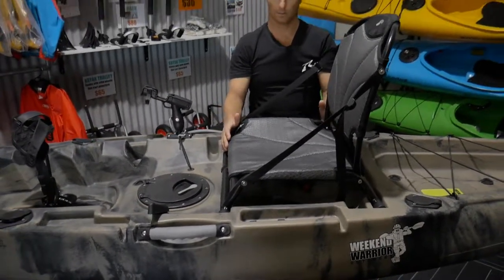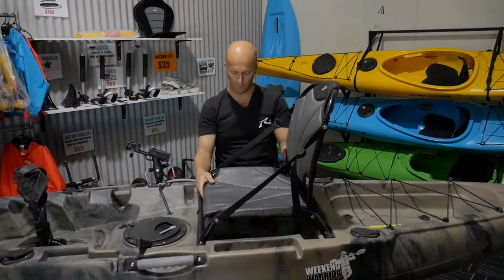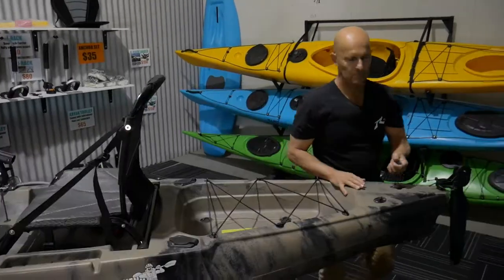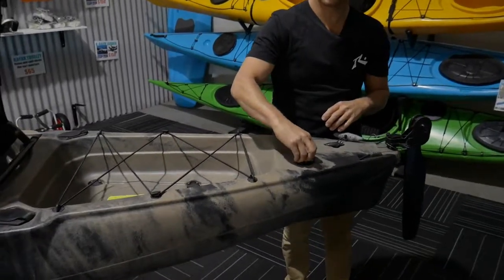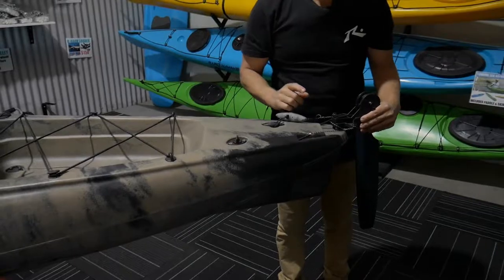We've got a frame seat so you're sitting up higher in this kayak, which is good if you've got a sore back or sore hips. There are two more flush mount rod holders at the back, back storage, and a back carry handle. There's also a drain plug here if you ever get water inside your kayak, and that's the rudder which is controlled from the front.